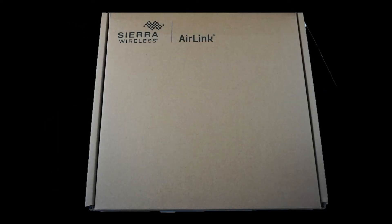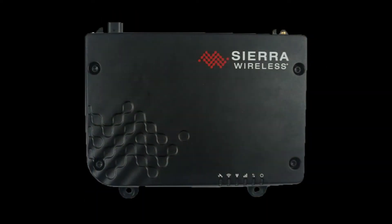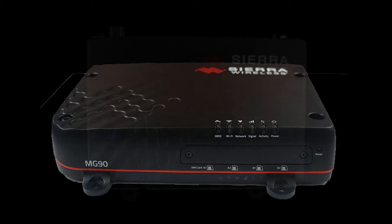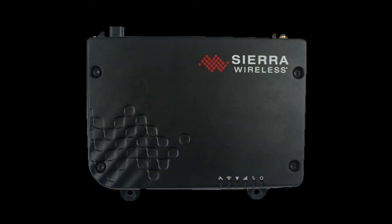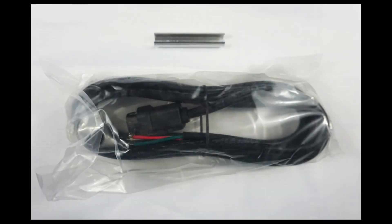The MG90 is a highly customizable product, so what's in the box you receive may differ, but here are some common items. The router itself is quite heavy, so care and caution should be taken when mounting. This includes using screws that are designed to handle your particular environment. There are four mounting holes to allow you to securely install the device. To power the device, most users will use DC power, and there is a 10-foot or 3-meter cable provided.